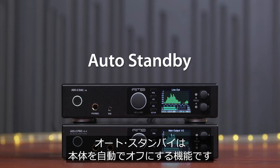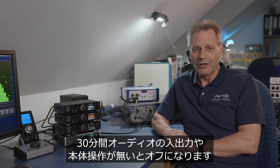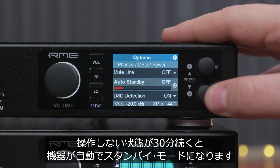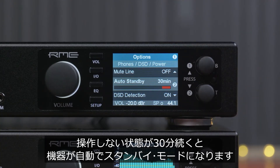Auto Standby is a new function that turns off the unit after 30 minutes of inactivity — both for the audio signal and for the controls on the unit itself. If nothing happens after 30 minutes, the unit will enter standby mode.